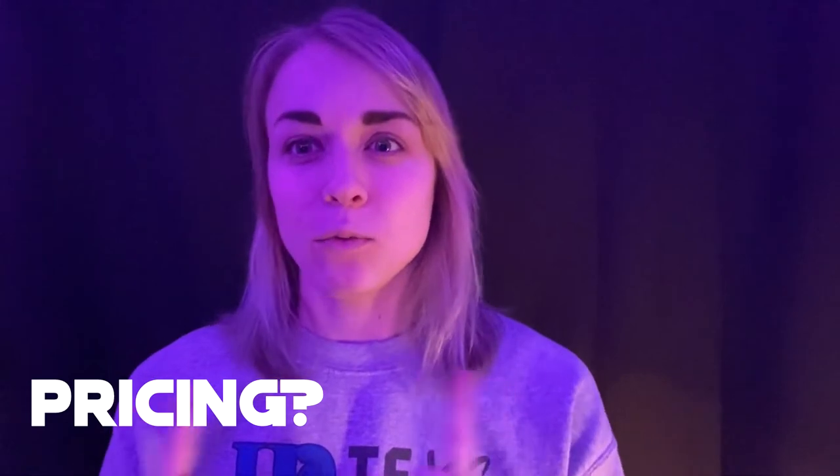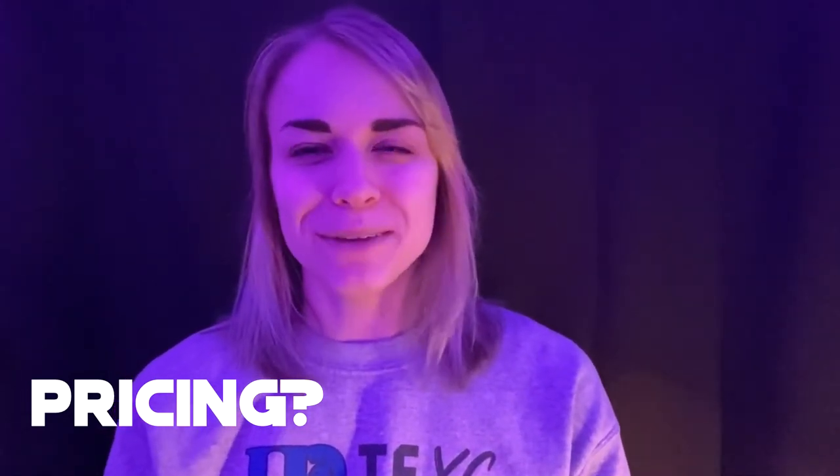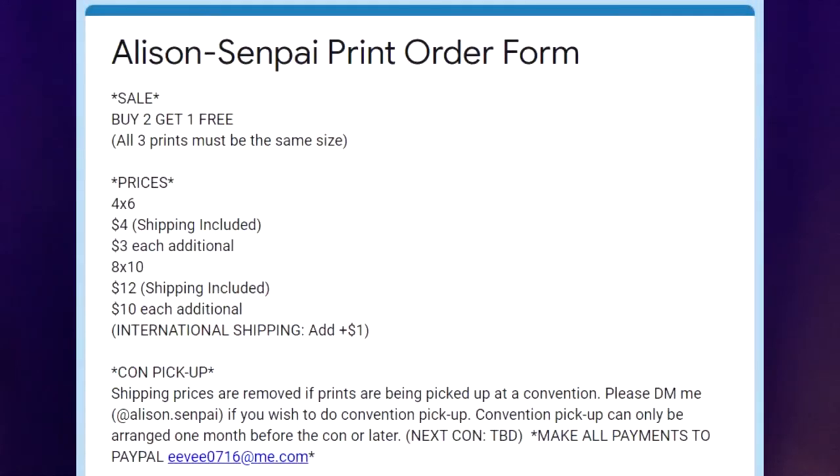The form works more that people are signing up for prints, and then you need to redirect them to like a PayPal account, and that way they could pay for their prints and then you send them out. Throughout this video I'm gonna be showing you examples of my own print form that I use, and feel free to copy it as much as you like — copy word for word for all I care. Just don't put Allison Senpai on it, that'd be kind of weird.